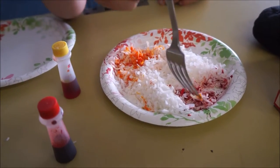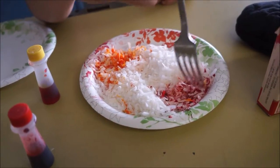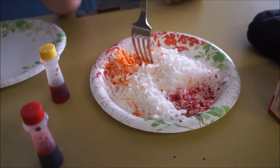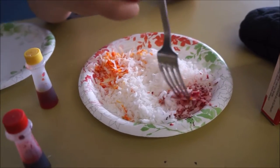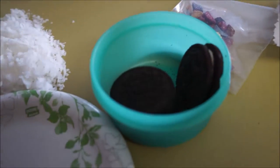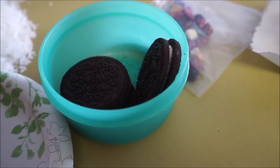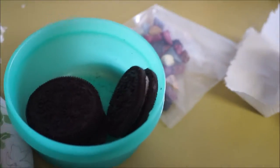The method is: you add food coloring to the coconut and mix it up so you get some red coconut and some yellow coconut. Then you take each Oreo, scrape out the inside, and smash up the Oreo — that's what I'm going to do next.